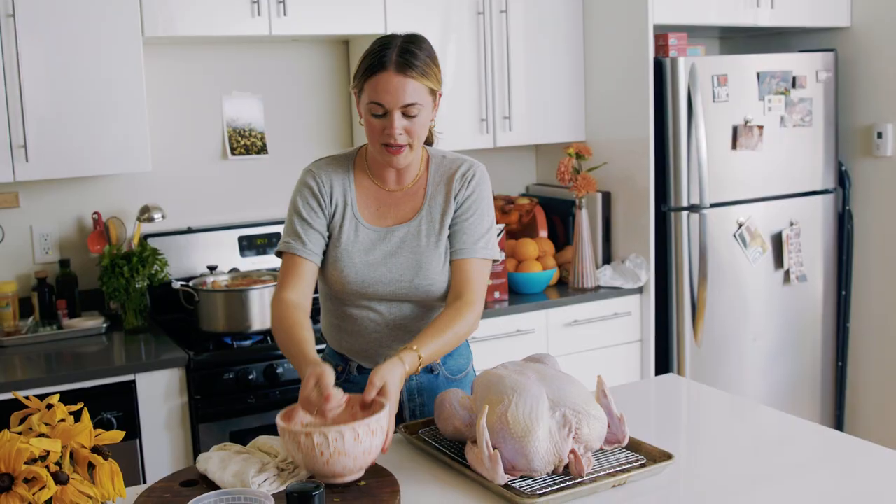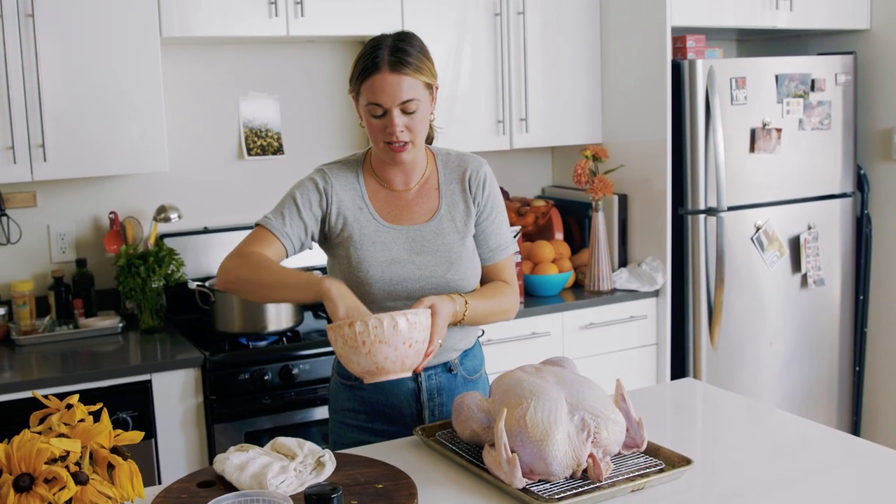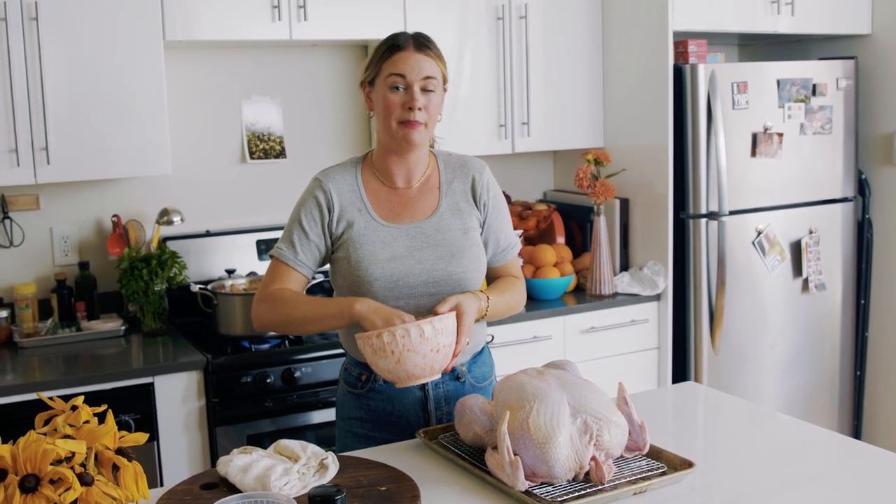Some call it a dry brine, some call it seasoning, some call it a rub — I call it whatever you want. Dry brine implies that you are seasoning the turkey intensely before you roast it without water — basically it's like seasoning it with salt, except this is a mixture of salt, sugar, and pepper.